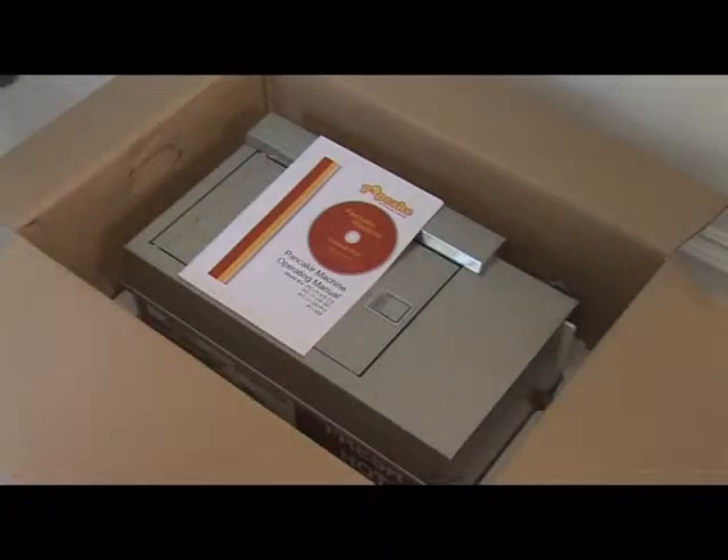For a thorough understanding of the pancake machine, be sure to refer to the user manual and the instructional DVD, both of which are included with your machine.